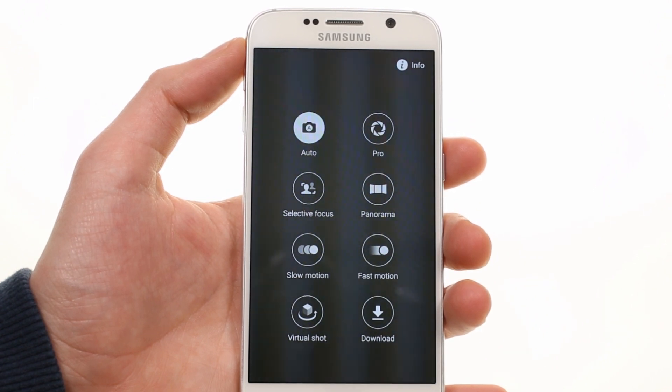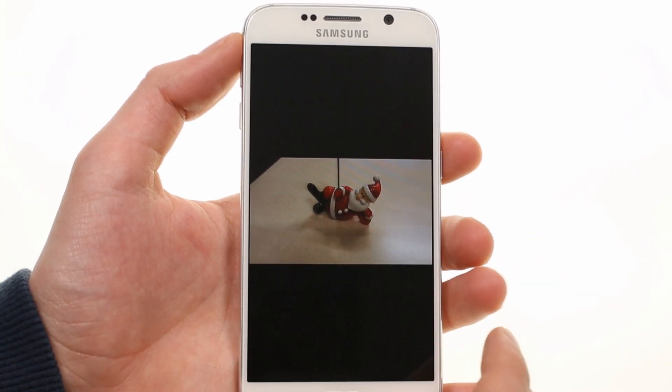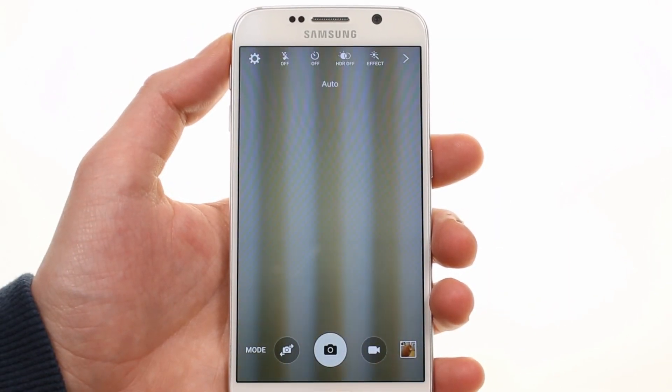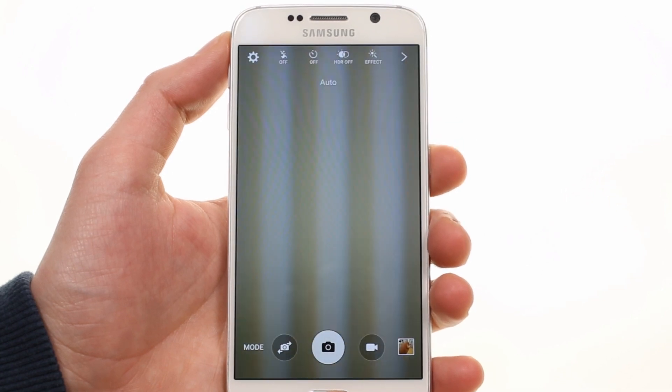The camera has gotten a few new software tricks. There's a full manual mode that lets you adjust settings. Virtual Shot captures a 270-degree image of an object and allows you to view it interactively from all angles. You can also launch the camera from anywhere with a double press on the home button, even while the phone is locked.